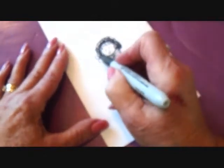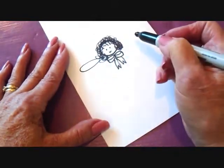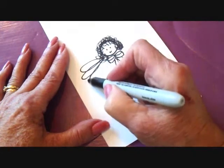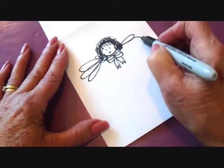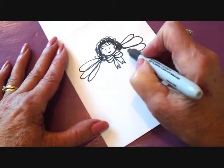I'm going to draw her wings, and I'm just going to make loops. I'm going to do one, two, three on one side, and one, two, three on the other.